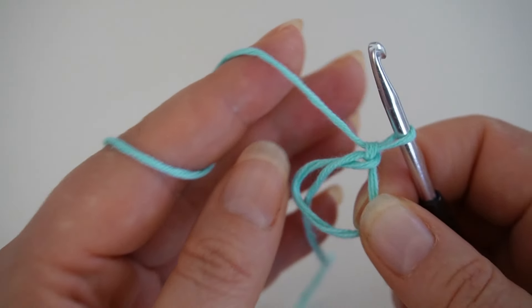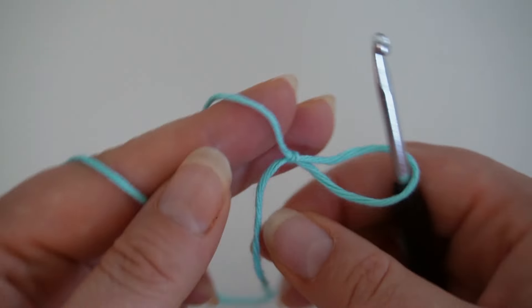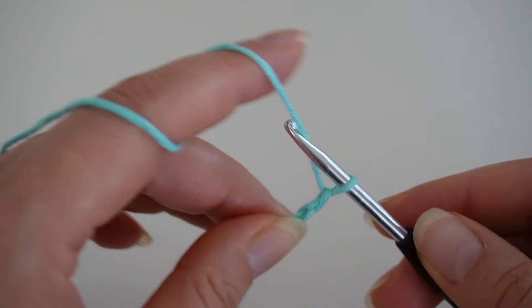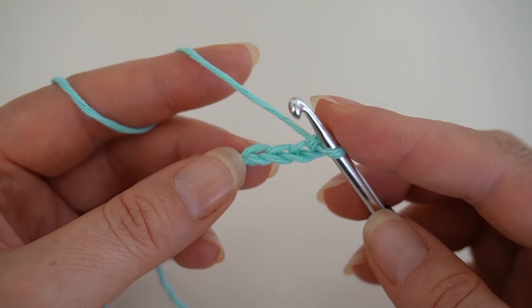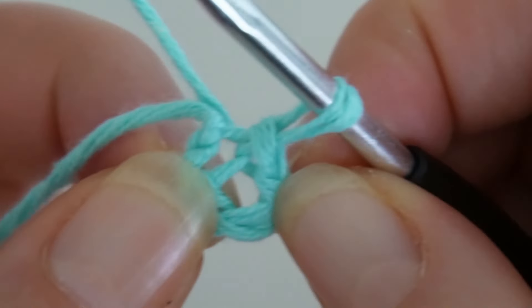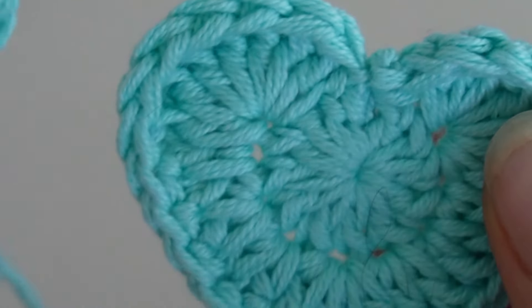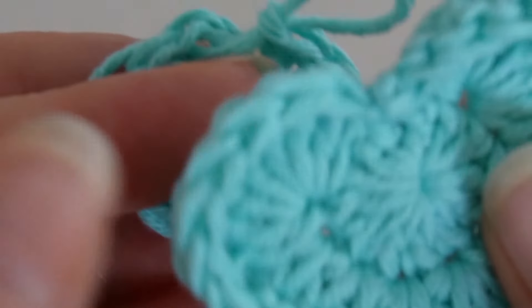Or you can also make four or five chain stitches. You close them with a slip stitch to form a ring, and crochet your double crochets into the circle. The difference from a magic ring is visible at the end of the round. With the chain stitch version you'll see a small hole in the center, but with the magic ring you can tighten it nicely.